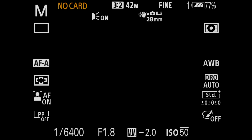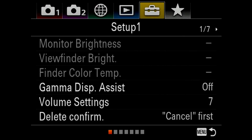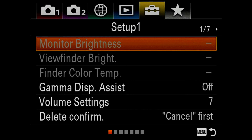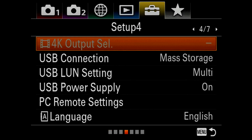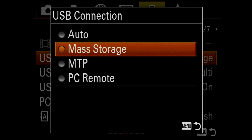The USB has to be on the proper mode. Go ahead and hit Menu. Select the tab across the top called Setup 1, hit Down and page over to page 4, go down to USB Connection, and make sure that Mass Storage is selected.